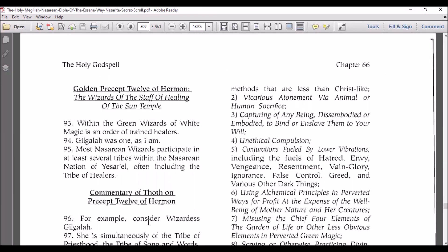Golden Precept 12 of Hermon: the wizards of the staff of healing of the sun temple. Within the green wizards of white magic is an order of trained healers. Gilgala was one, as I am. Most Nazarene wizards practice in at least several tribes in the nation of Yisrael, often including the tribe of healers.